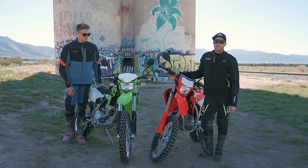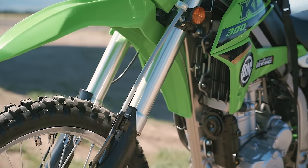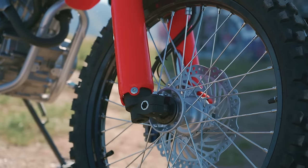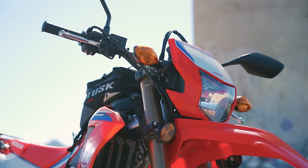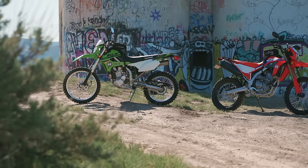We don't want to bore you with all the specs. We know there's a ton of content out there already on these bikes. Chances are you probably know everything about them, but we wanted to bring them out here, see what they're made of, find the limits. That's what this video is all about — we're going to bring you along for the ride and hopefully you learned something and have a little fun with us.